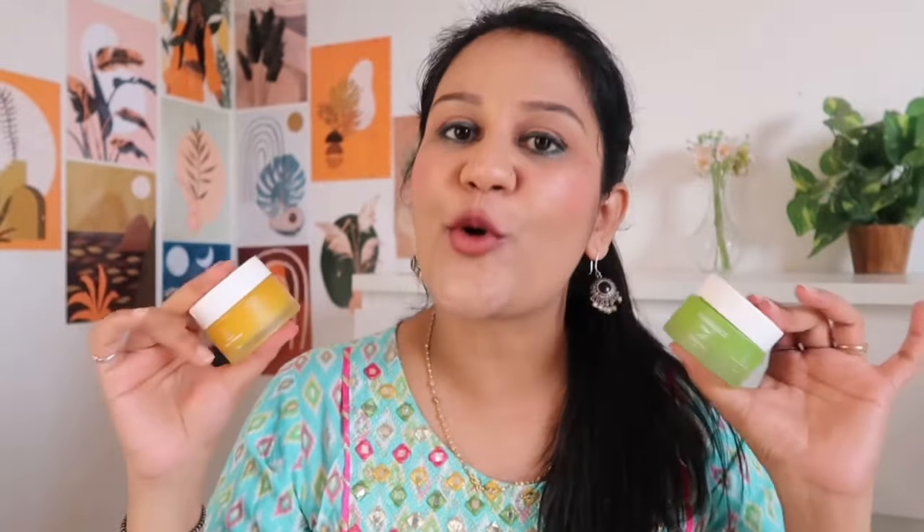So guys, in today's video we are going to talk about Aqualogica's two moisturizer comparison. Both products will get a dedicated video on my channel, but I feel like many of you are confused about which one to buy. So I thought that in this particular video I will tell you, if you want to buy them, then who should buy which one.